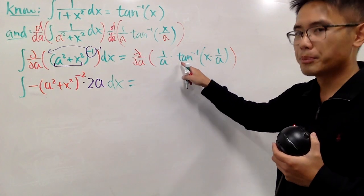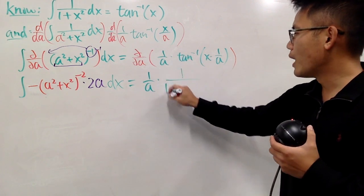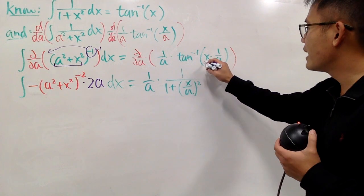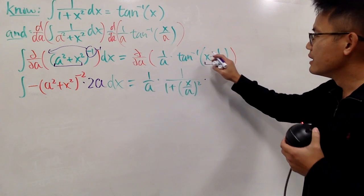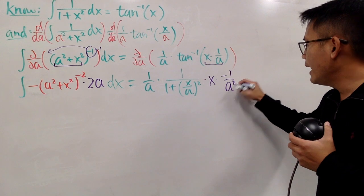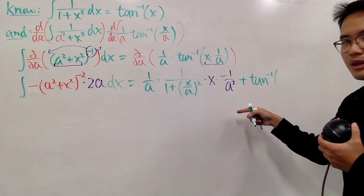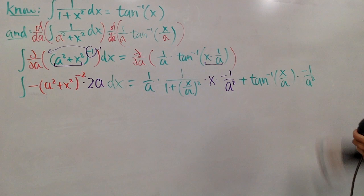On the right-hand side, we have to differentiate a product using the product rule. Keep the first function 1 over a, and differentiate the inverse tangent of x over a: that gives 1 over (1 plus (x/a) squared), and by the chain rule, multiply by the derivative of x times (1/a) with respect to a — x is constant, so differentiating 1/a gives negative 1 over a squared. Then add the second function, the inverse tangent of x over a, times the derivative of 1/a, which is also negative 1 over a squared.